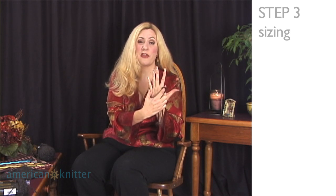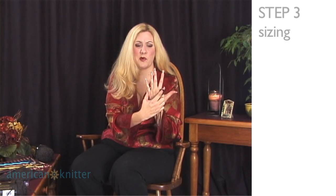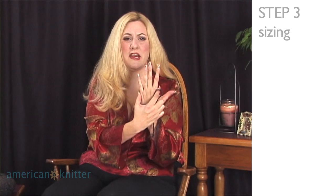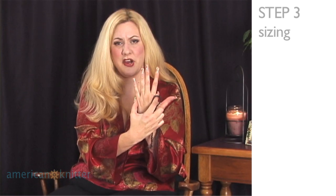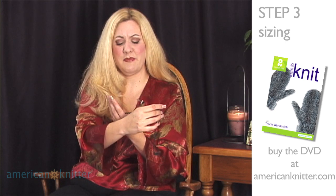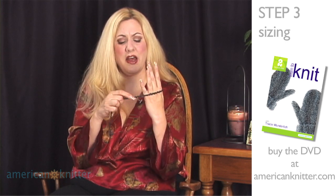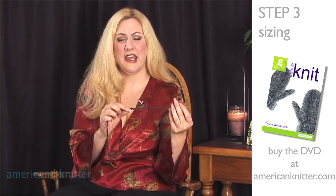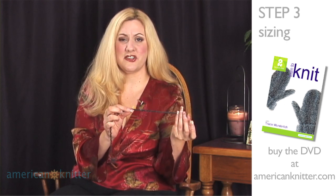You need to measure around the widest part of your hand, or the hand of the person the mitten is for, not including your thumb. For most of us, this right here is the widest portion of your hand. You can take a piece of yarn or a measuring tape and wrap it around like this to figure out what that measurement is. On my hand, that measurement is 8 inches.